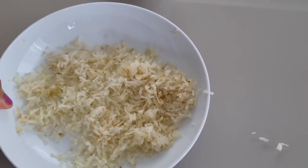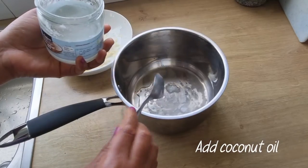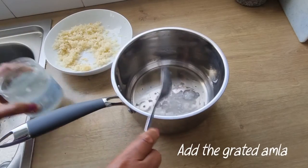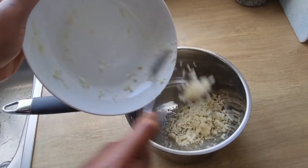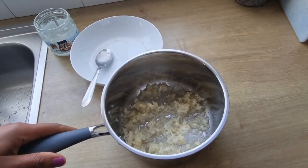When I'm done grating, I will set it aside. I'll be making use of coconut oil, so I'm going to add the coconut oil into a pot, then add the grated amla and mix to combine.